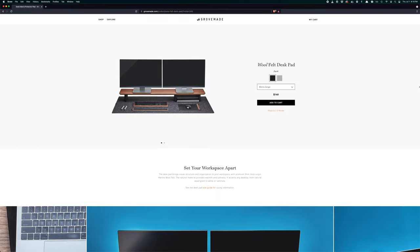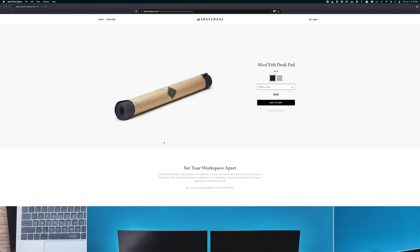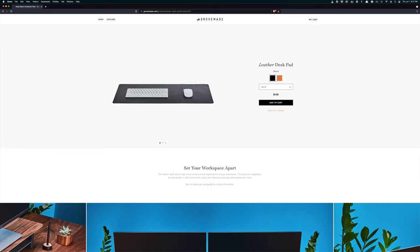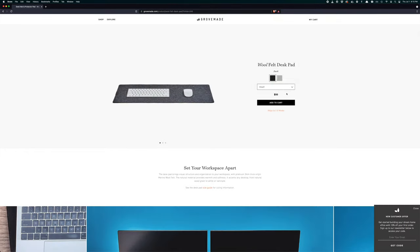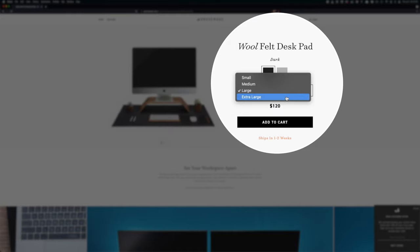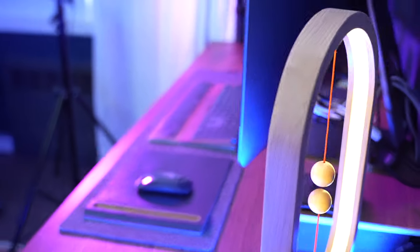Let's start with the appearance. The color options for the wool felt desk pad are light gray and dark gray, and the color options for the leather one are black and tan. They both come in four different sizes: small, medium, large, and extra large.